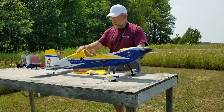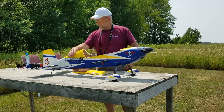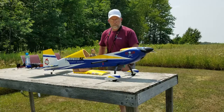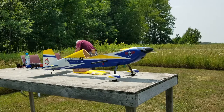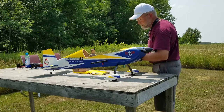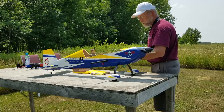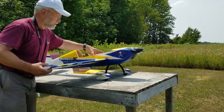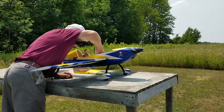This is my 3D Hobby Shops Extra 330 SC and I have an upgrade for it that I'm going to be testing here today. I have a new Spektrum receiver with gyros on all three axes. The plane has been flown many times before so it's all trimmed.